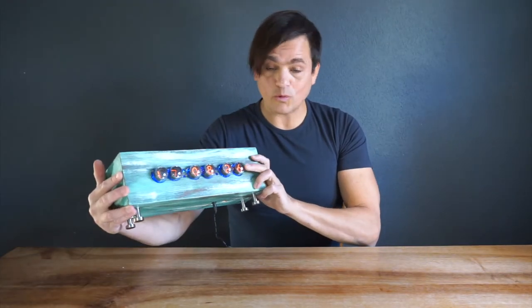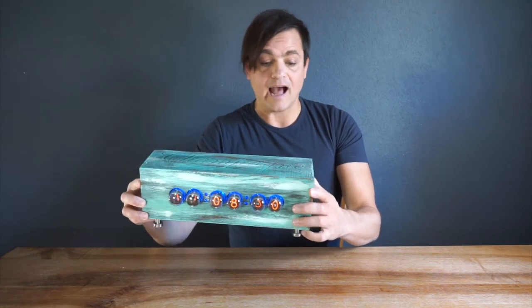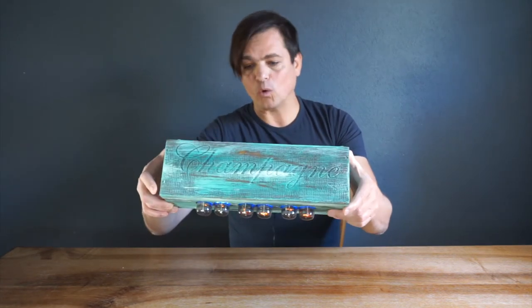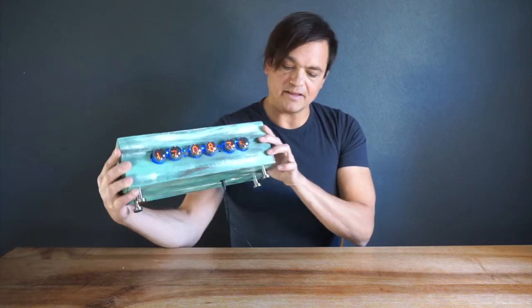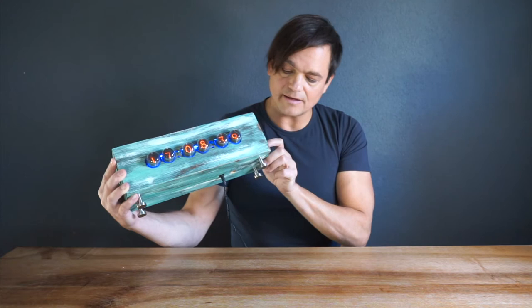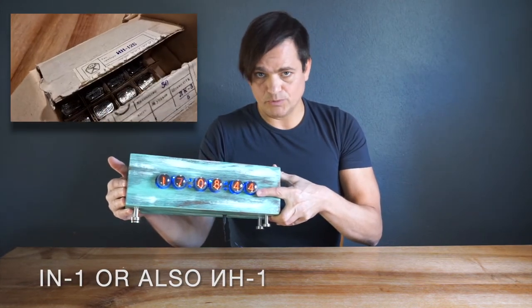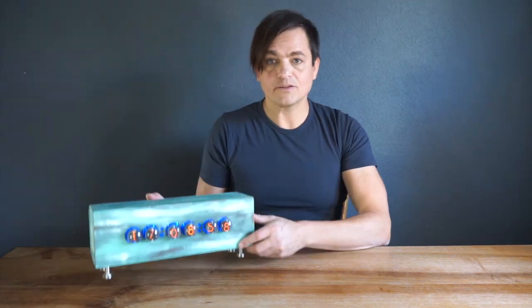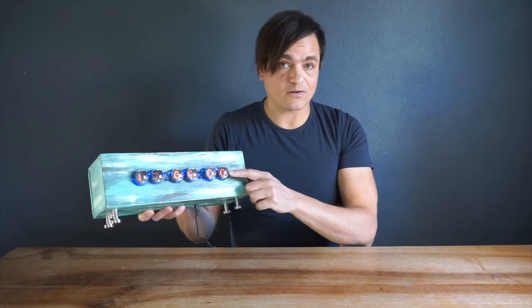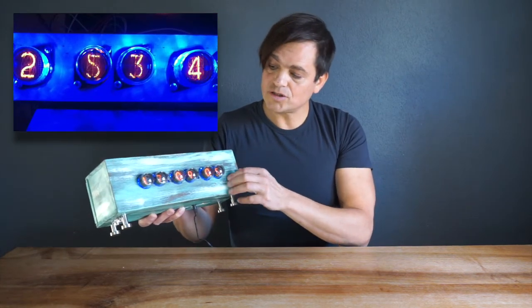I fell in love with the warm orange light of the tubes and therefore I made my own Nixie clock. The housing is made of an old champagne wooden box and the feet of the clock are actually drawer handles from IKEA. The tubes themselves are Russian EN1 tubes. To give the orange tubes a nice contrast, they are backlit with RGB lights and they change color from warm white to dark blue depending on the hour of the day.